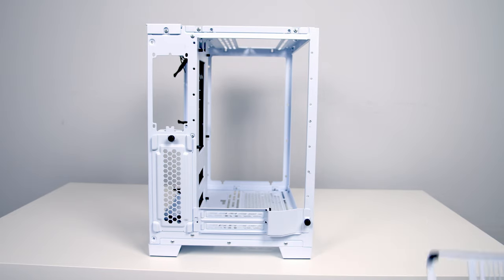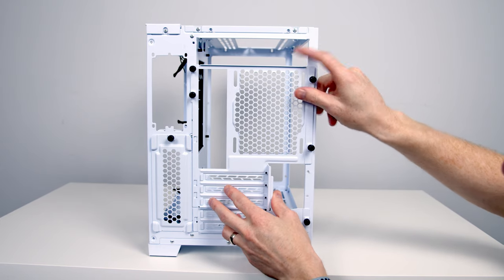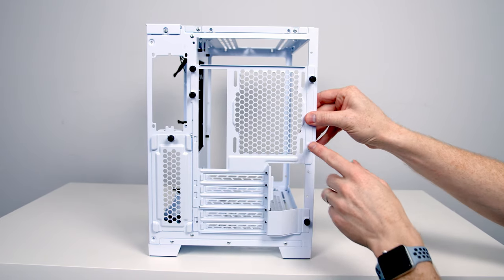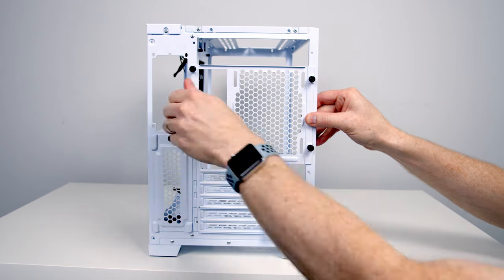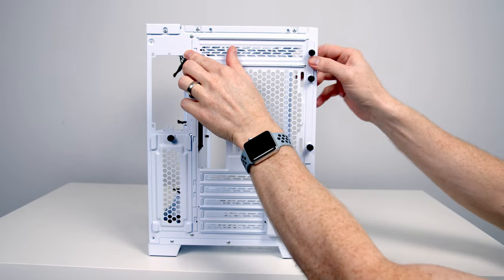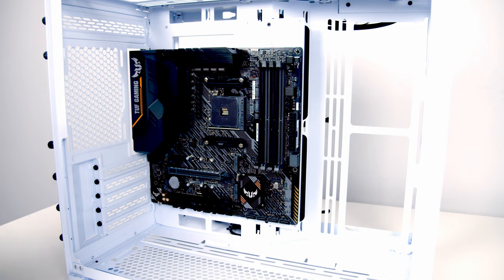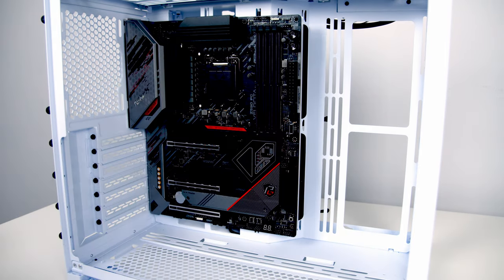Actually, in the build guide this case has so many great features I spent a really long time going through them all, and to do a review of this case I would really just be repeating myself. So I would encourage you to check out that video — you'll find a link in the description — covering all the features and the different configurations, what hardware you can fit in each of the different layouts.